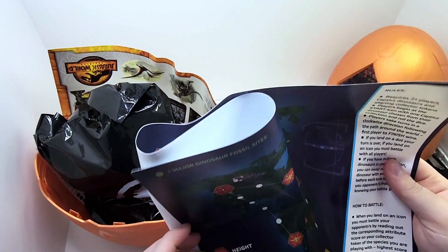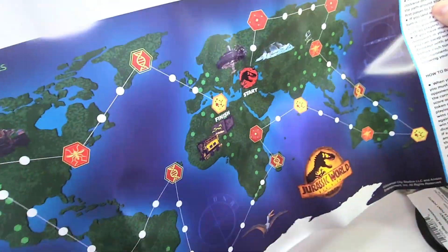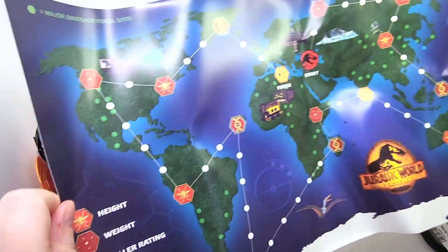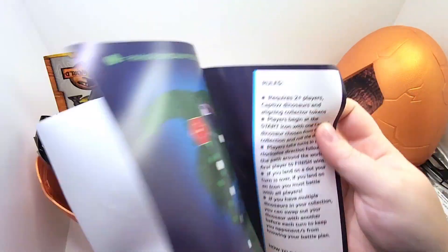Here is the playmat. It's very odd, kind of interesting. It is made out of a pretty decent plastic material, actually. Kind of cool — it could actually make a neat poster. Even though it's got these dumb rules, if you cut that off, sure, why not?